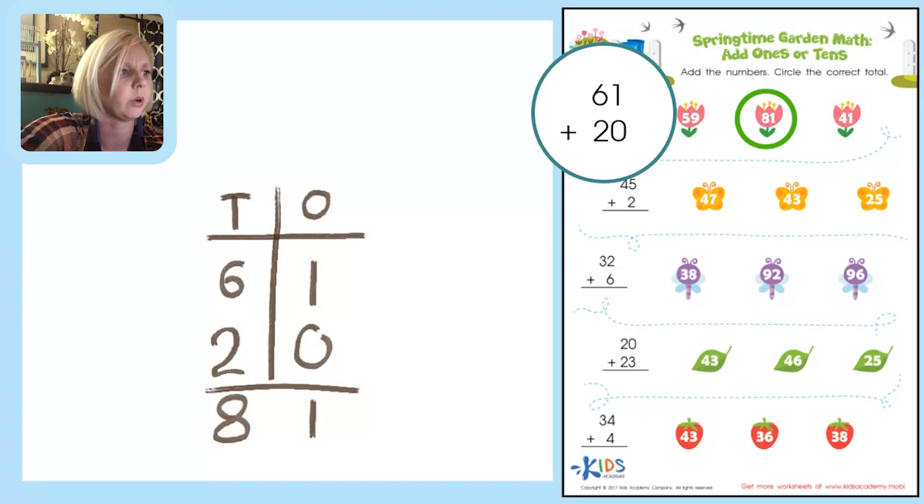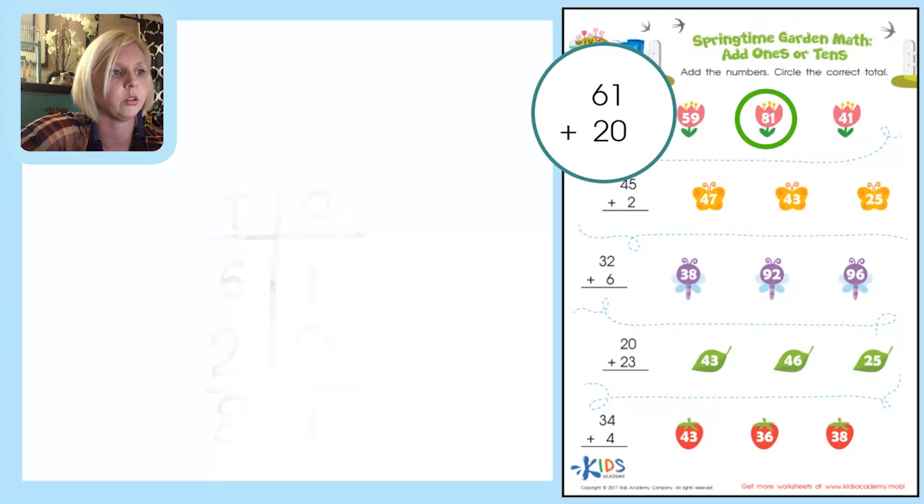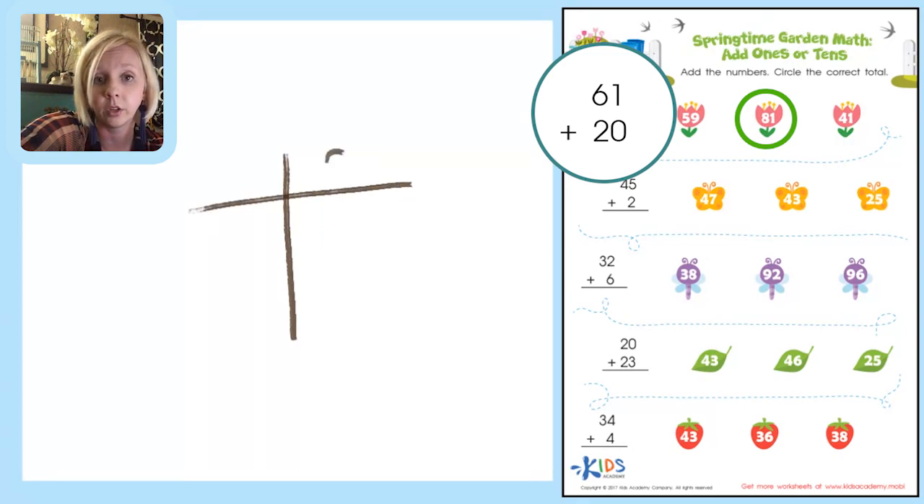Another way we can do this — I'll write a bit bigger — is to put it in our T-chart again. This time instead of filling it in with numbers, we're going to fill it in with pictures. A dot represents a unit of 1, and a column represents 10 units — that's why we call it the tens place.